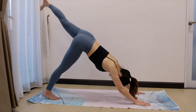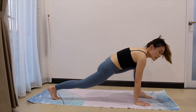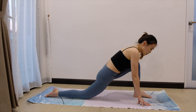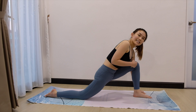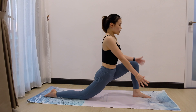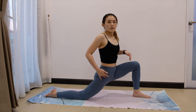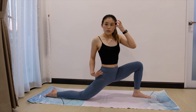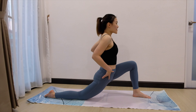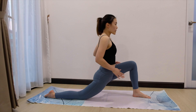Next, right leg up. Inhale. Exhale, bring it in between your palms. Slowly lower down the right knee. Flat the right toes. Your knee shouldn't go over toes. When you are stable, slowly bring left palm up, right palm up. Square your hip — we tend to open it up to the side because this is easier, but just turn it to the front. Make sure you press your right hip down. Square your hip.